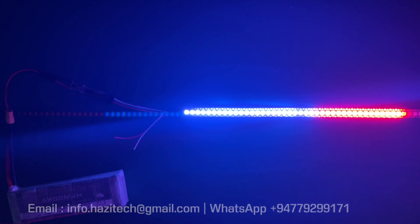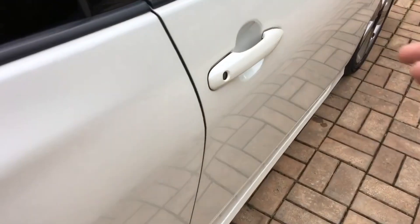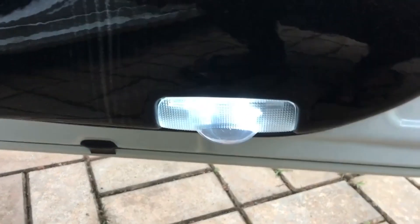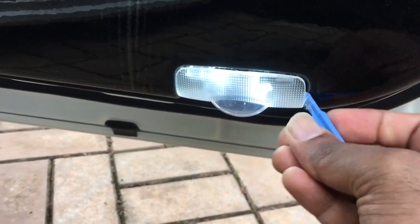Enjoy! If you want to purchase this control module, send me an email or WhatsApp using the number and email address shown on the screen. If your car has a door light like this, installation is much easier. Otherwise you have to get wires from the door push button switch to get power from there.